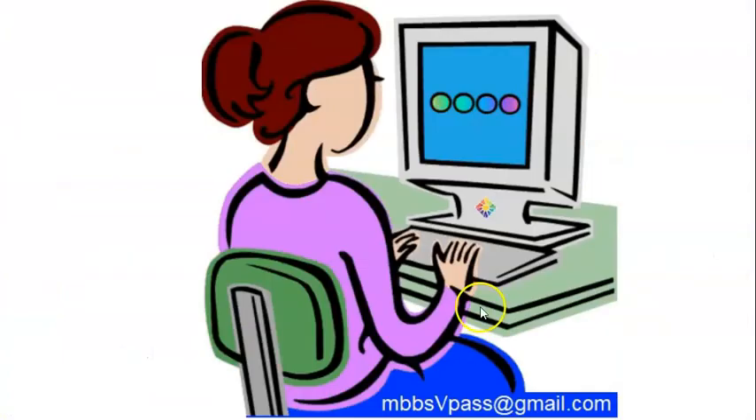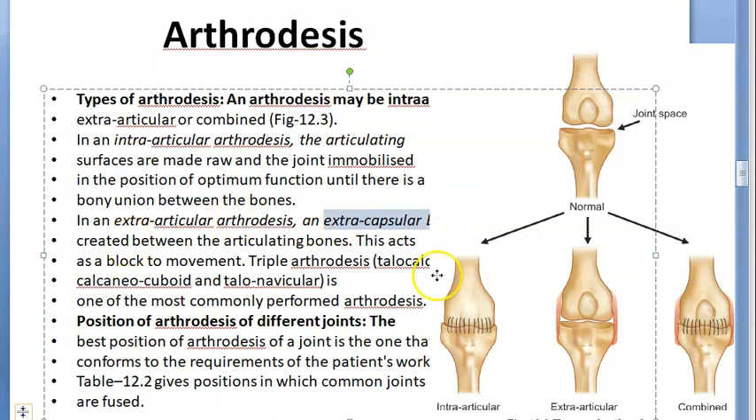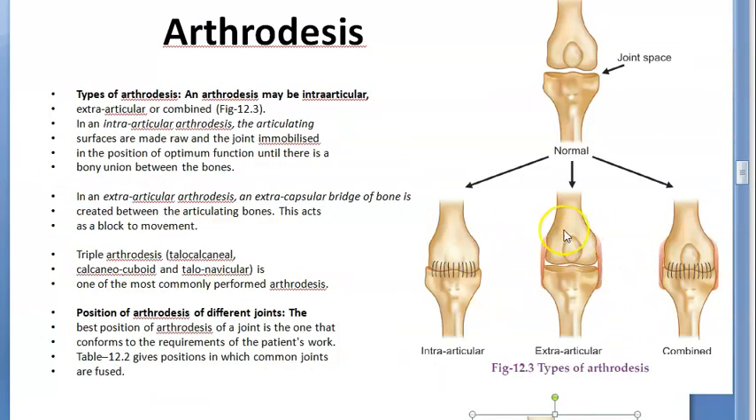Now what are the types of arthrodesis? We have intraarticular, extraarticular, and combined. In intraarticular, the articulating surfaces are made raw and the joint is immobilized in a position with optimum function until there is bony union. In extraarticular, an extracapsular bridge of bone is created between the articulating bones — this acts to block movement.